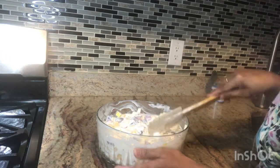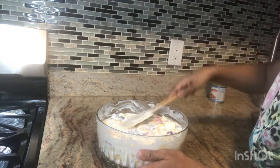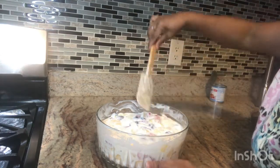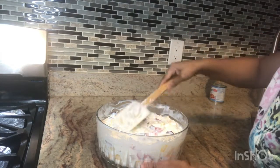I'll put it in the refrigerator now. If you leave it in the refrigerator and then share it. Wow, it looks great — strawberry, grapes, all the colors are there.